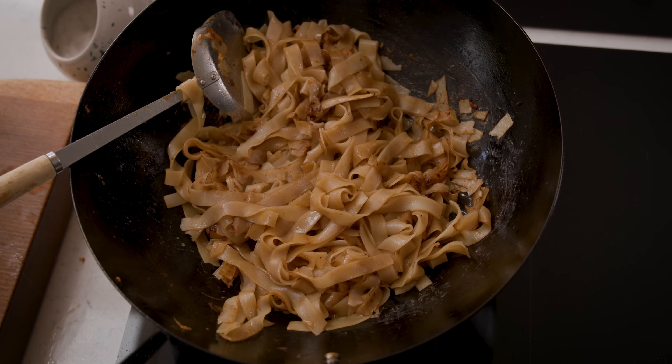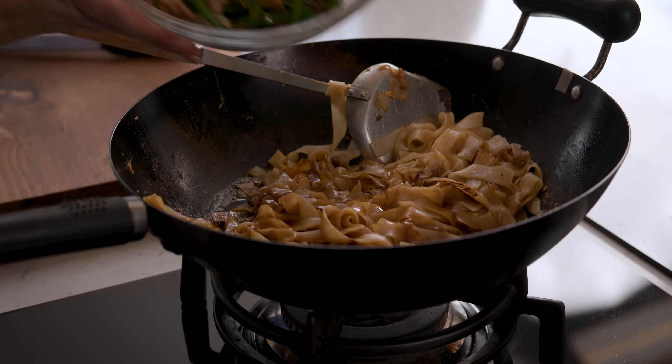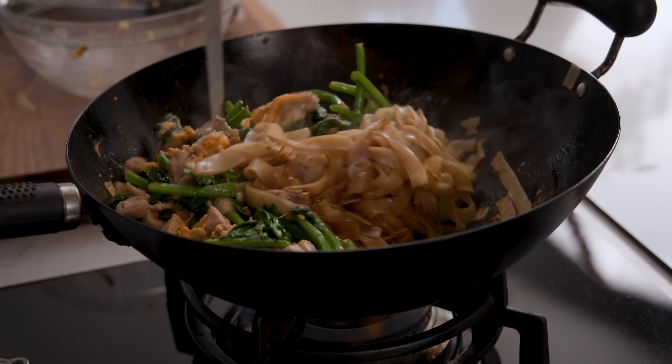Now we're going to add in the remaining sauce plus the chicken, egg and Chinese broccoli back to the wok. Stir fry for a further minute, tossing everything together, and we're ready to serve.